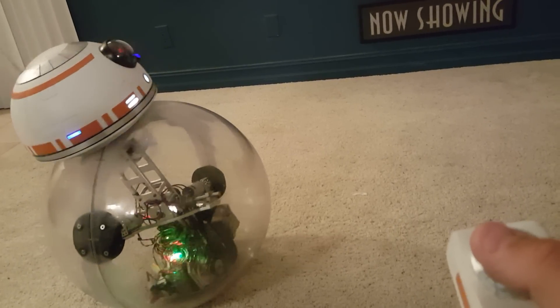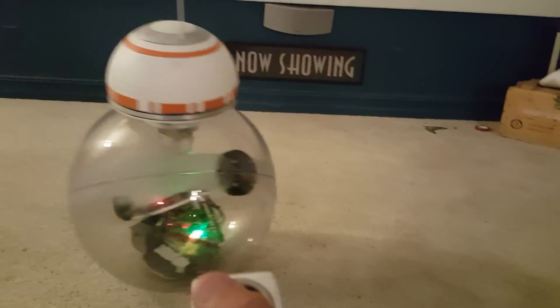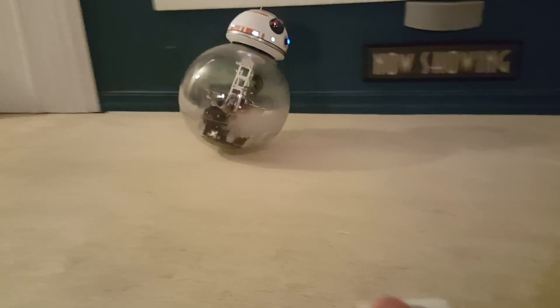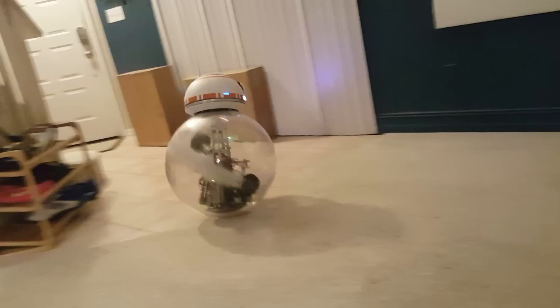So you can see I go forward with him or come back, or tilt to turn him. You can turn like this. You can actually get some pretty good speed.